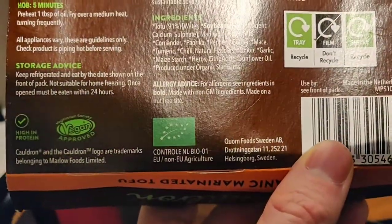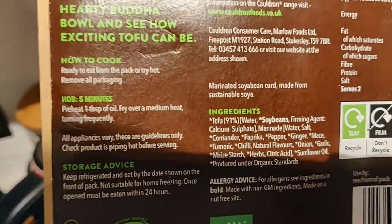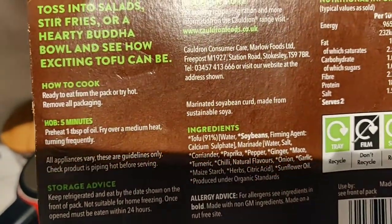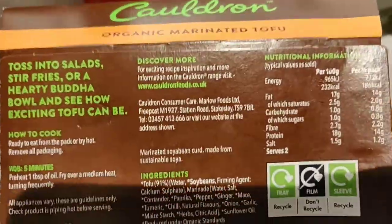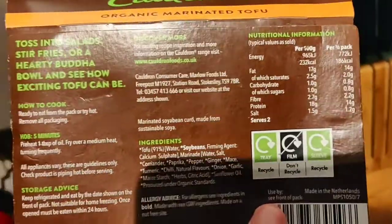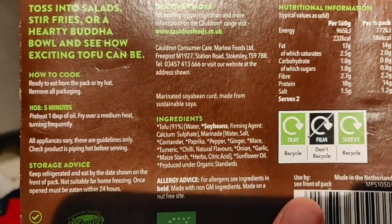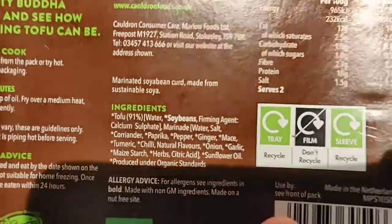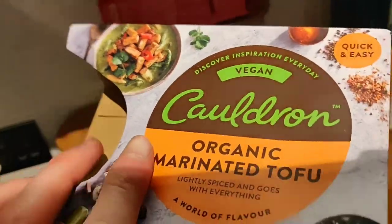It's also organic which is really great. For cooking, you can fry it or you can just eat it straight out of the pack - I just put it through a stir fry and warm it up. The flavor is already in there and it's basically ready to eat - it's just soybeans turned into tofu.